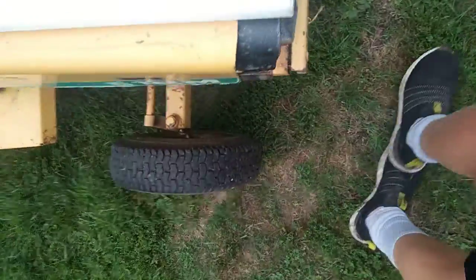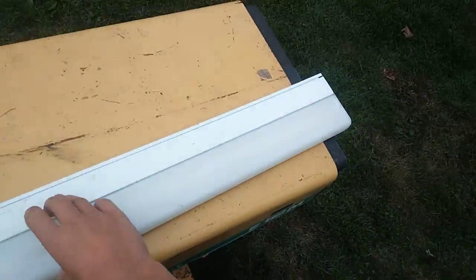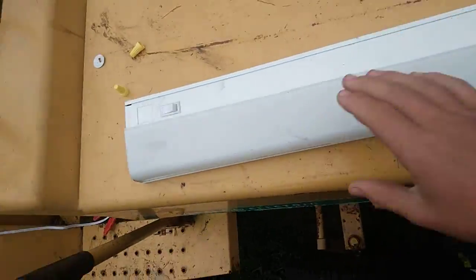Here we have this under cabinet light from October 2012. I got this at the flea market for a dollar, so let's go ahead and open the cover up and take a look inside.